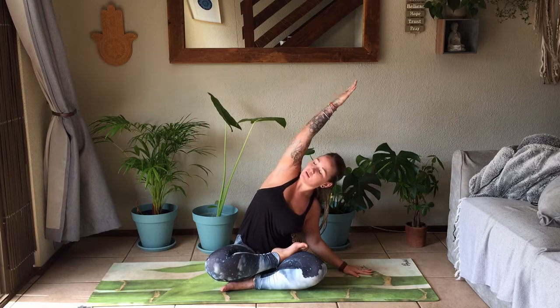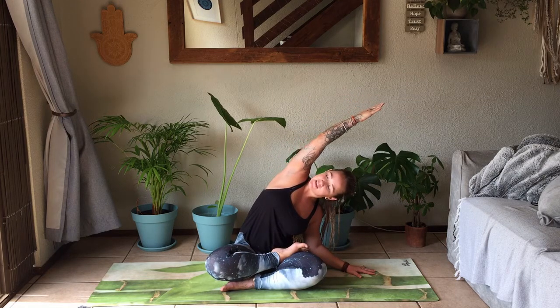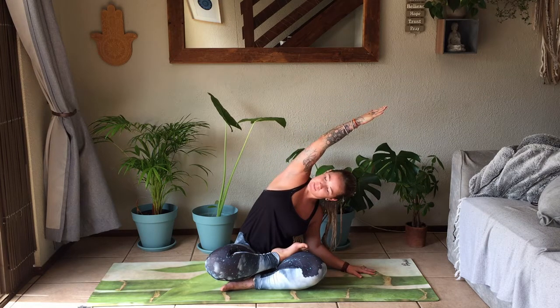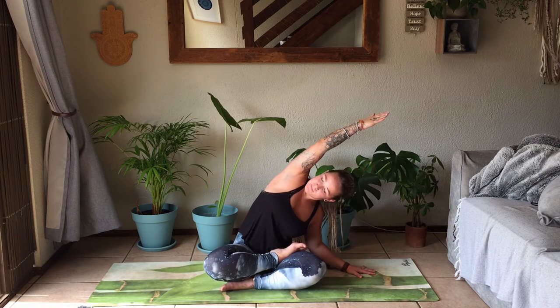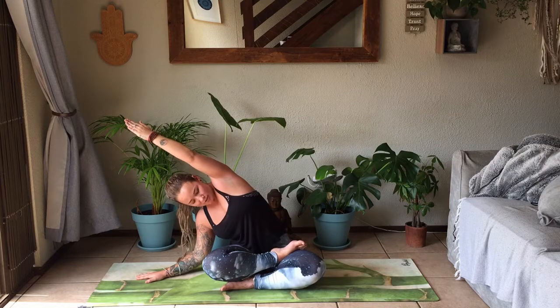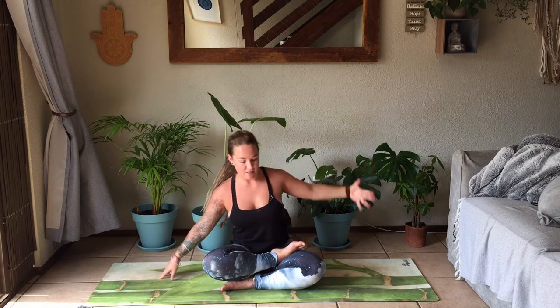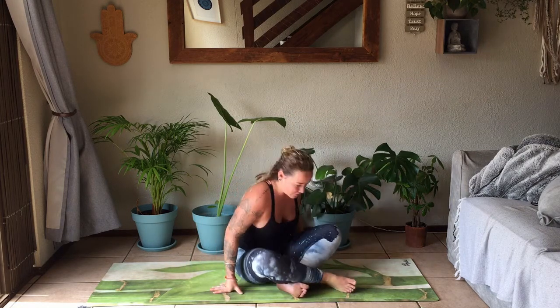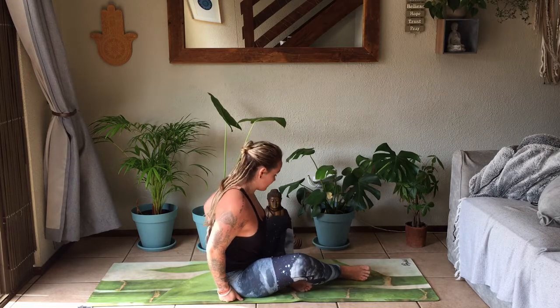Slowly place the left hand onto the mat. Right hand reaches up, taking the palm overhead. You can choose to keep that left hand straight or bend slightly into that elbow, getting a nice side stretch into the right side body. Be mindful of that right sit bone — make sure it's still on the mat and not lifting up. Inhale to come up, exhale over to the other side. Right hand drops down, left hand over. Again, take it to your edge, just make sure that left sit bone isn't reaching up. Gently coming up, unravel the feet, coming to sit onto your sit bones. Remove the flesh from underneath so you're firmly onto the bones.